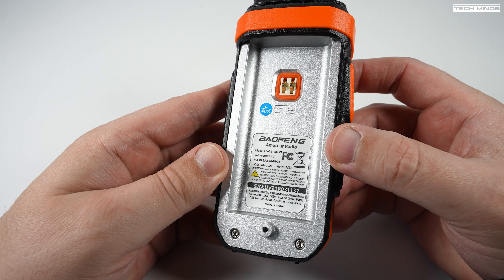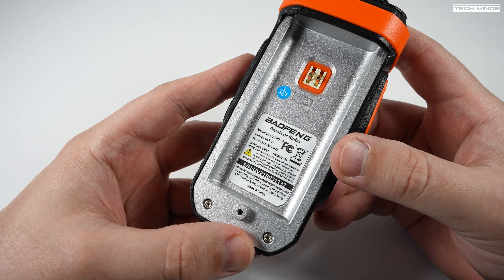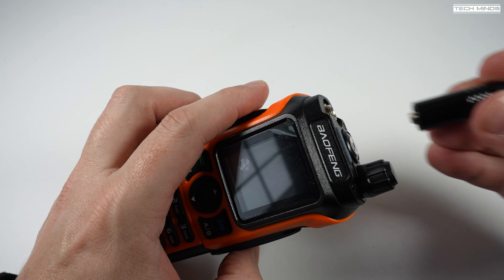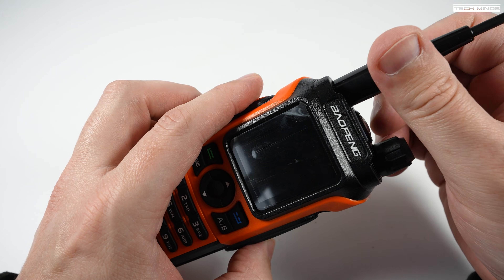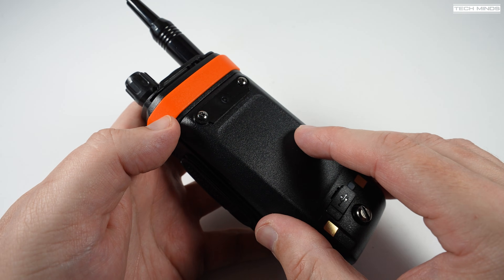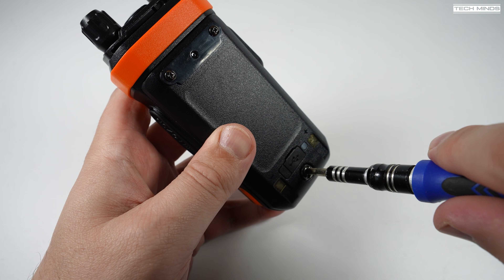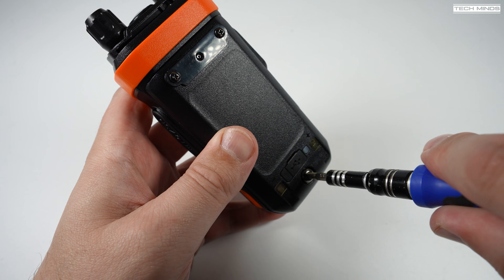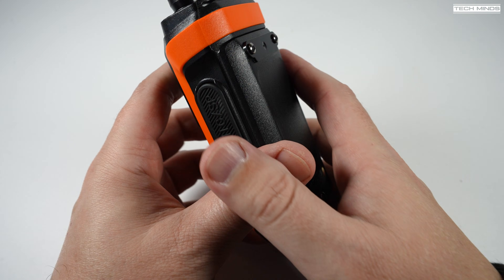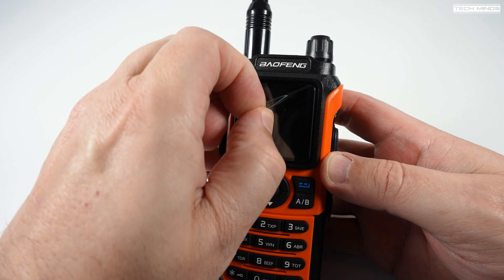On the rear we can see the full metal chassis along with a serial number sticker — and to my surprise, there's actually a serial number. At the bottom of the radio on the chassis there's a little round stump with a hole in it, which is for the battery screw. The battery on this radio actually screws into the main chassis, as opposed to just having the normal spring-loaded clips. I only ever see this on waterproof radios, but the specs don't mention any IP rating, so just be cautious with water.